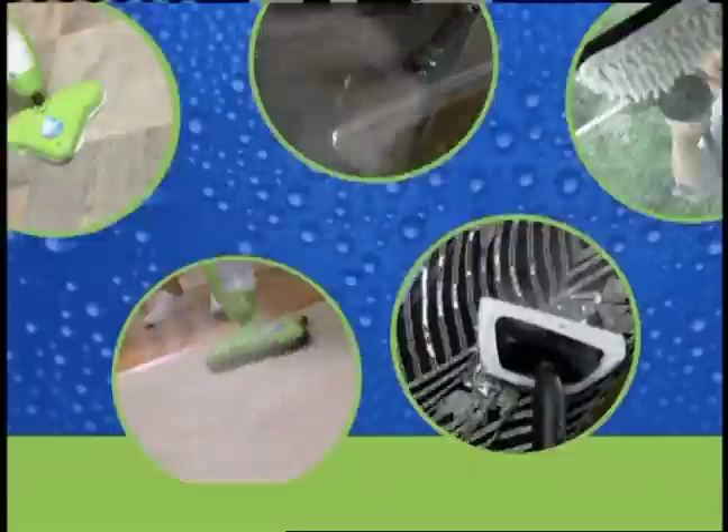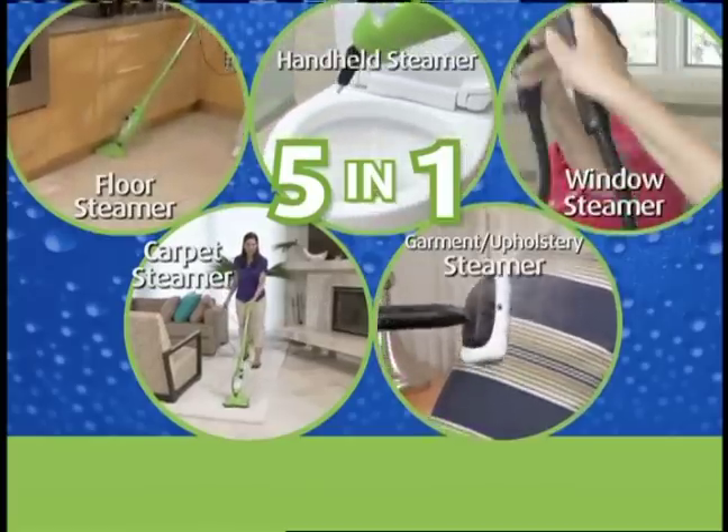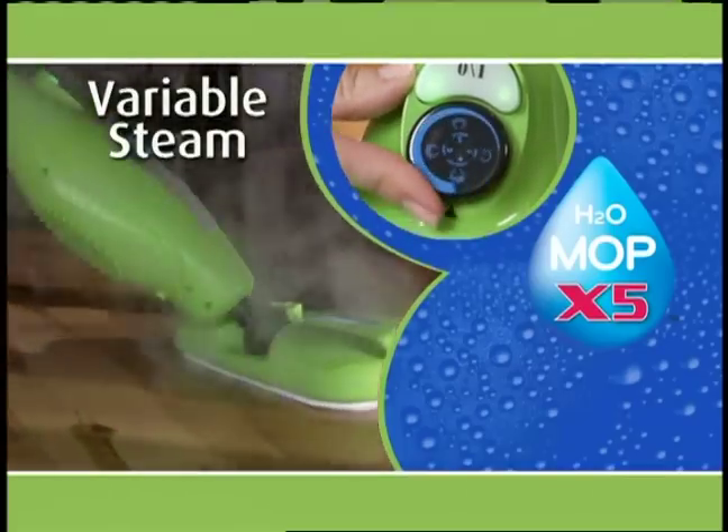It's time for the X5, the only 5-in-1 steam cleaning machine that helps clean and sanitize virtually every surface in your home. The steamer that's lightweight, powerful, easy to use, and features continuous variable steam.